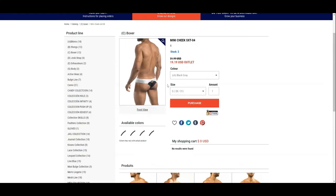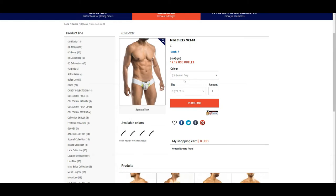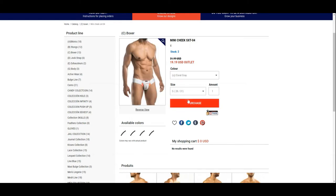The fabric is made out of 80% polyamide and 20% elastane. Average size guys like our model will fit well. Guys who are well endowed will have trouble fitting into this pair of underwear.